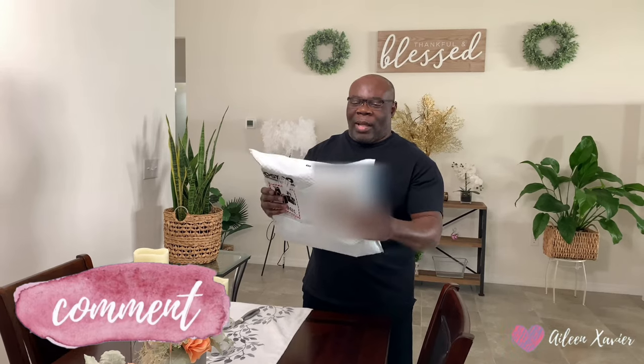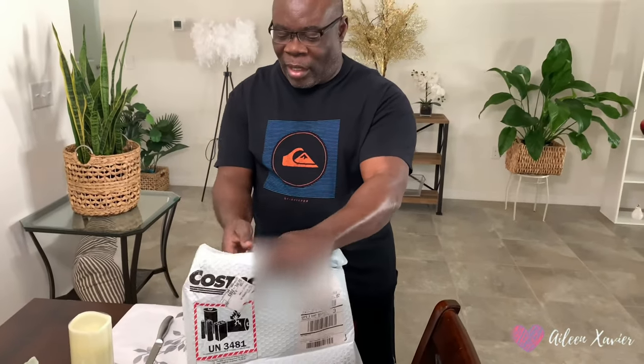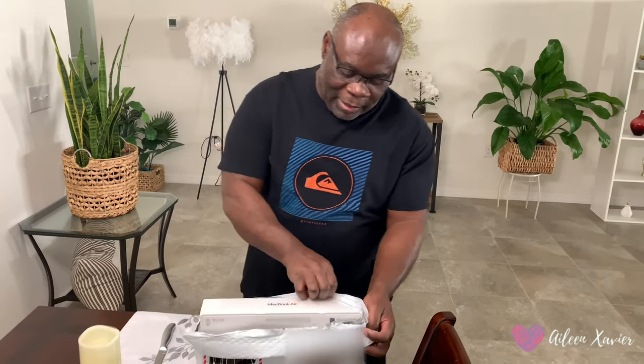It is a MacBook Air — 128GB, I guess I'm not sure. So it should be fast enough to help us do what we need to do. I'll put in videos for you guys to watch, downloading good stuff, and play videos, work on it. It's a good computer — I'm hearing good feedback from people online about it.